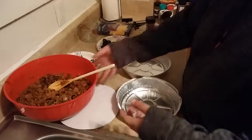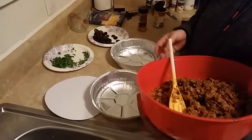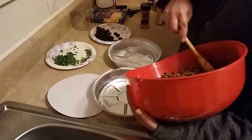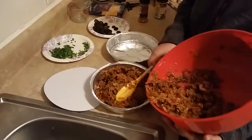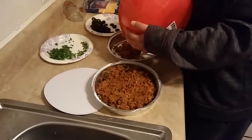Now we have our rice mix over here. Since there's only two of us, I'm going to make a casserole for tonight and I'm going to make one to put in the freezer. So I'm going to dump half of this into this pan and the other half into this pan.